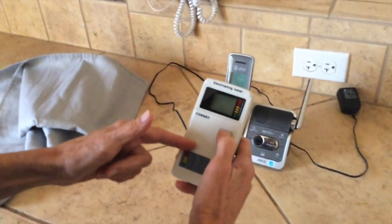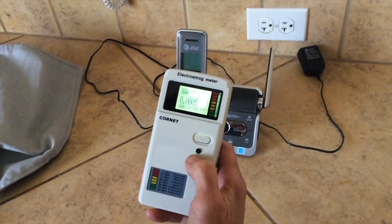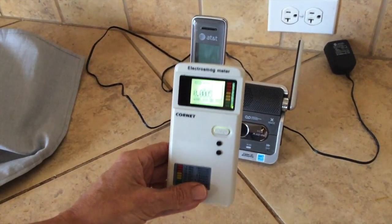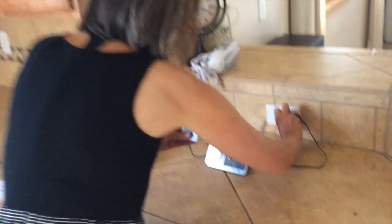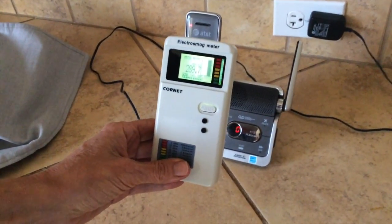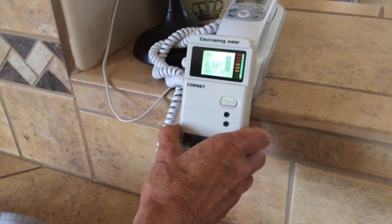Now we're going to see the radio frequency measurement next to a cordless DECT phone. With Wi-Fi off in the home, the reading is pretty low — 0.005. When I plug the cordless phone in, you can see that change dramatically — see how high and active that is. You can see why it's not a good idea to sleep next to it. If I switch to a landline, you can see that's very, very different.